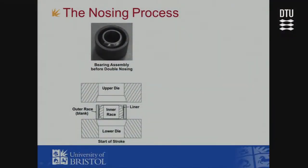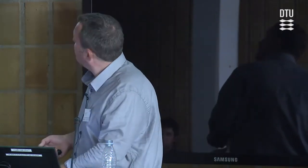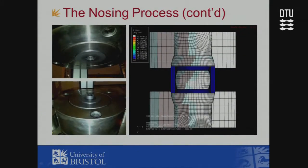You start with a blank outside and a rigid ball inside with the liner embedded. A lower die holds the outer race, liner, and upper die comes down. You get compression — it's quite a complex movement of metal from elastic to plastic, including bending and what the company calls swaging. It's technically called nosing or tube end forming.